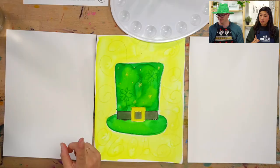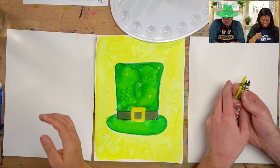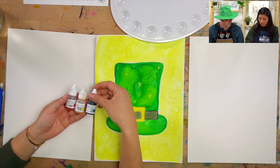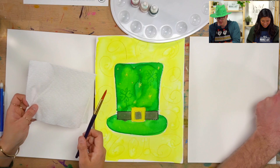The supplies you'll need: grab a pencil because you are going to be drawing this beautiful hat on your own. Then get any crayons you'd like. I'm going to have a green, black, and a yellow. Then we will be painting, so grab your watercolors. I have red, yellow, and blue — we don't have green, we're going to make green. And as always, have a cup of water, a brush, a paper towel, and your paper.